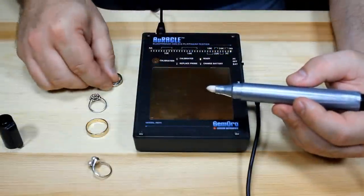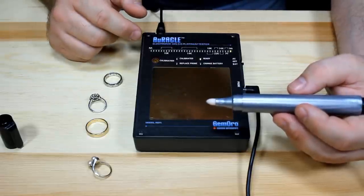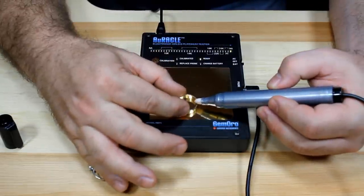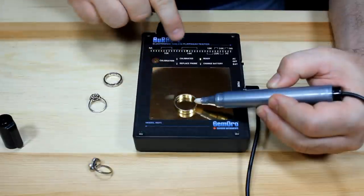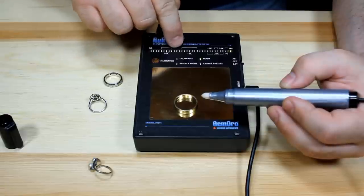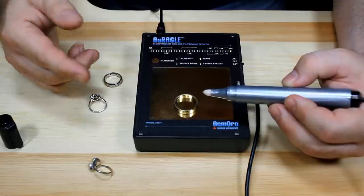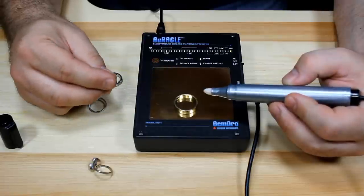If you're paying close attention, you may have noticed that in between each of the carat ranges are a series of blue LEDs. Those are useful because, as I'll demonstrate with this 14 karat ring, the lights pass through those in-between ranges as they move up. If you test a piece and the blue lights happen to stay lit rather than settling into one of the indicated karat ranges, it's telling you to re-perform the test or examine that piece a little further just to be safe.